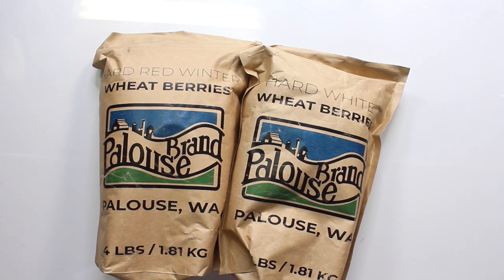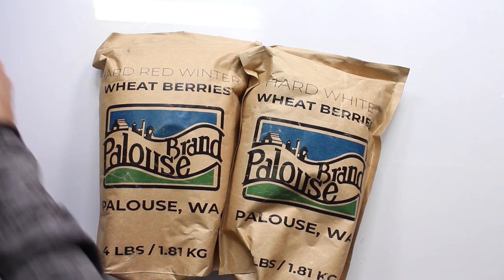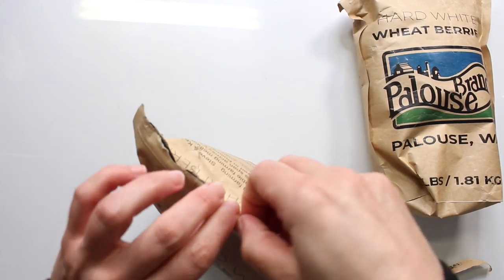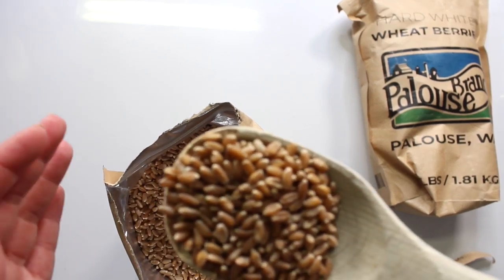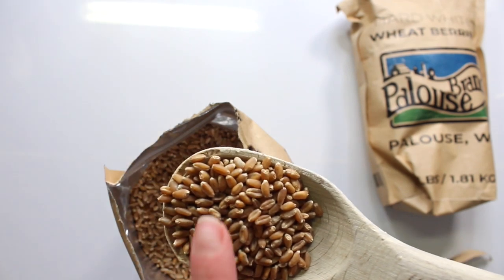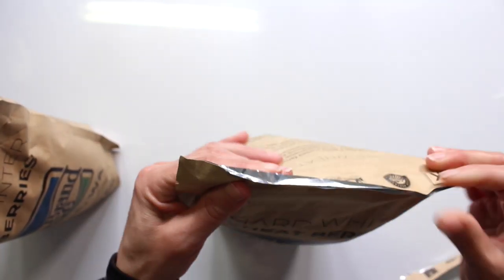Everything that I am mentioning or using in this video is going to be linked down below. This stuff is still available on Amazon — I literally just ordered another bag this morning. In this video I'm going to be using the hard red and the hard white to make the whole wheat bread.